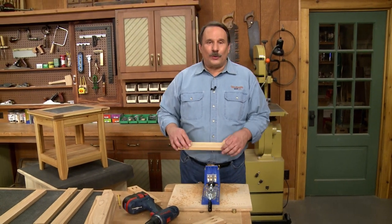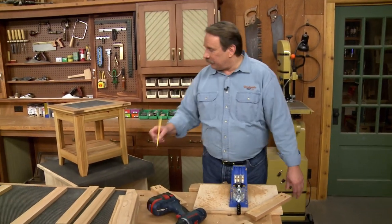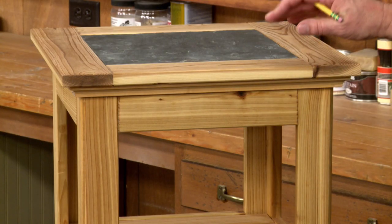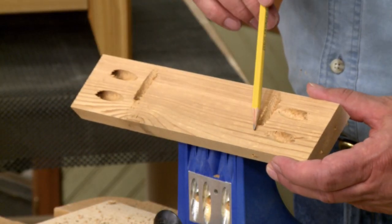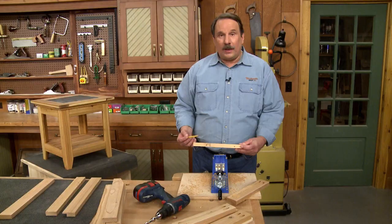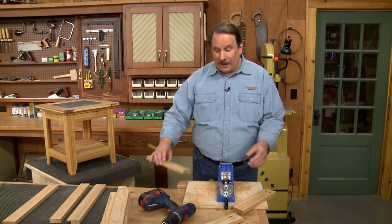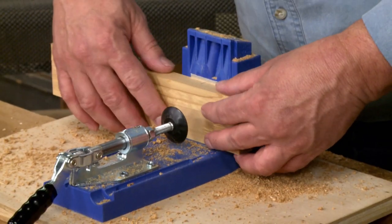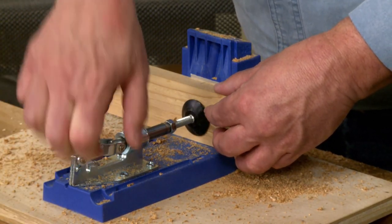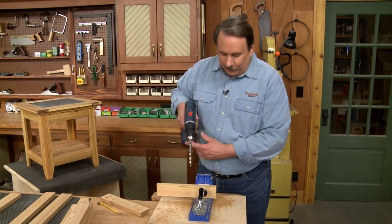There are two more holes to drill to attach the base to the top of the table. To do that, I've drilled pocket holes along the top edge of the top rail — that'll screw up into the top. All I have to do is mount the rail in the jig, clamp it in place, and then drill the holes.